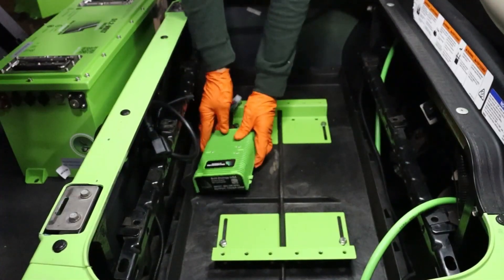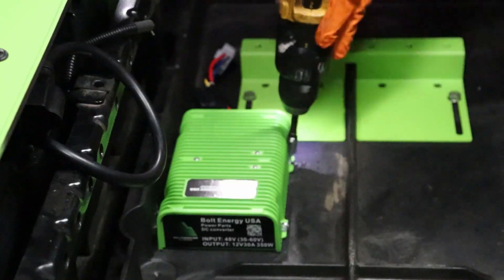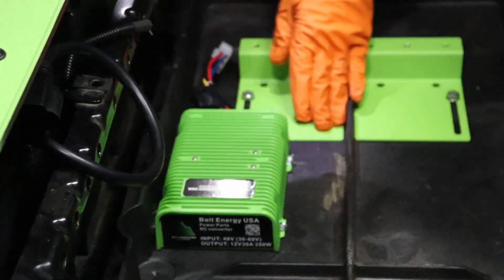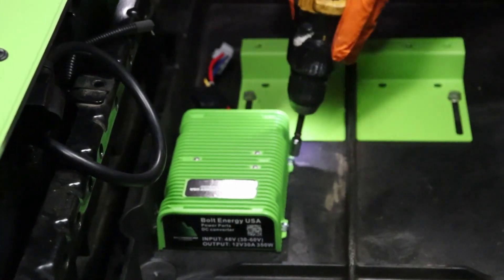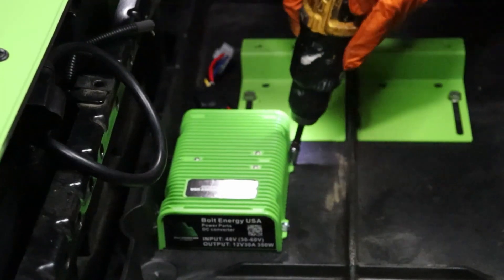You can mount your 12 volt reducer and charger anywhere in the battery compartment. For this installation, we will be using self-tapping screws to secure the 12 volt reducer between the mounting brackets to create more usable space inside the battery compartment.